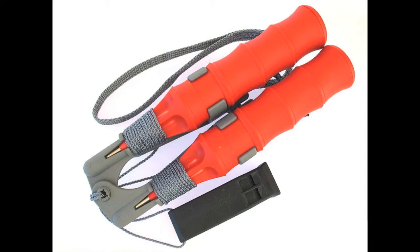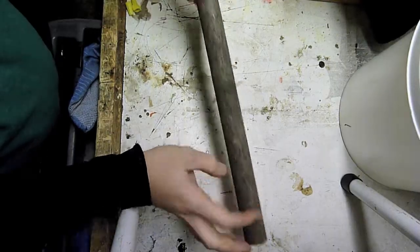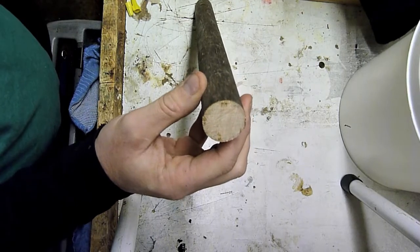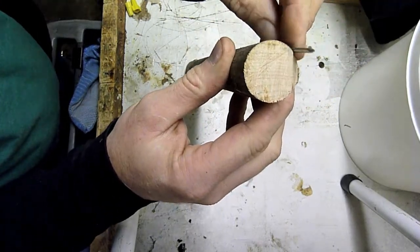A simple tool that you can take with you when crossing the ice are ice picks. These will allow you to pull yourself back out of the water and could save your life. They're really just a handle with a sharp nail poking out so that you can dig into the ice and try to get yourself out.